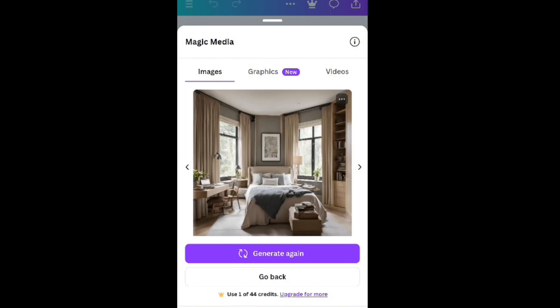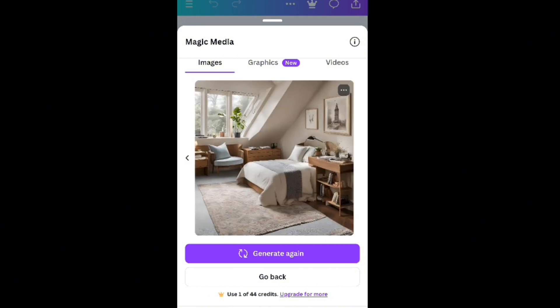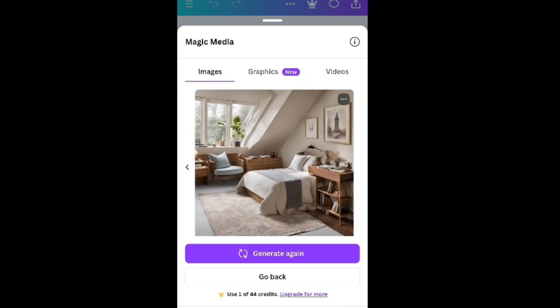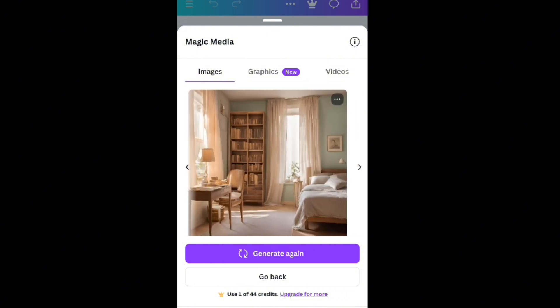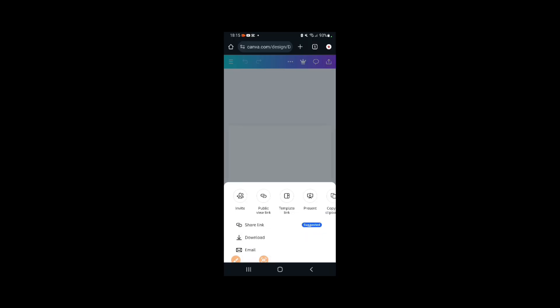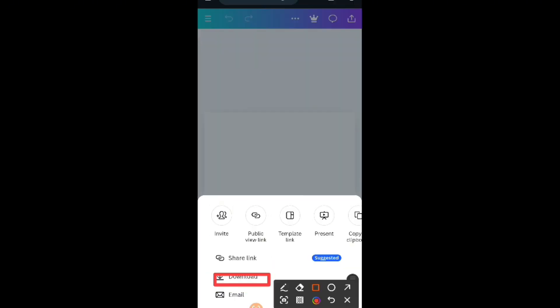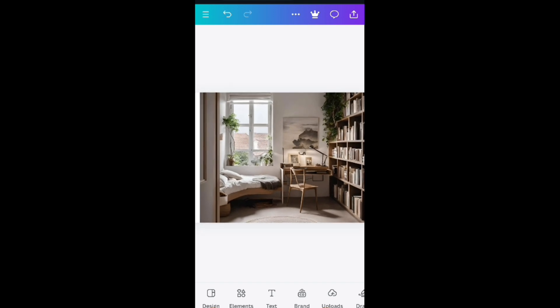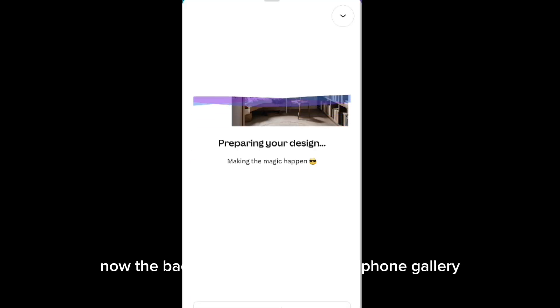The images have been generated. I'll go through them to see if it is exactly what I like and would want to work with. Just flip through and check if it is what you want. If for any reason you don't want it, feel free to generate again. Just play with it and explore all the options you might have. Once you're comfortable with the image you've gotten, the next thing you want to do is to download the image into your photo gallery.